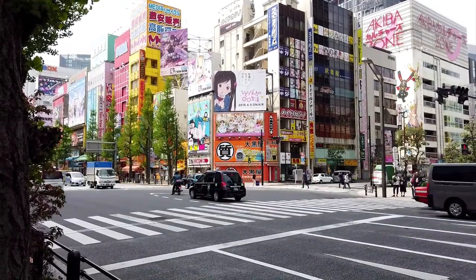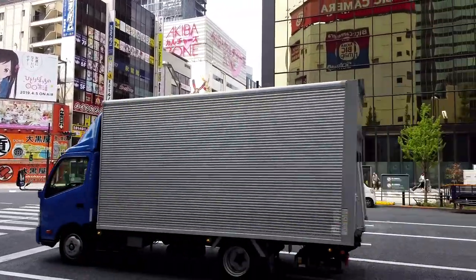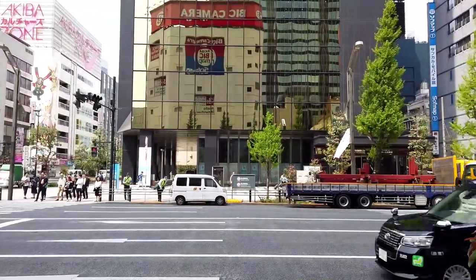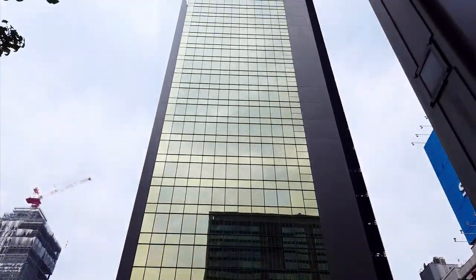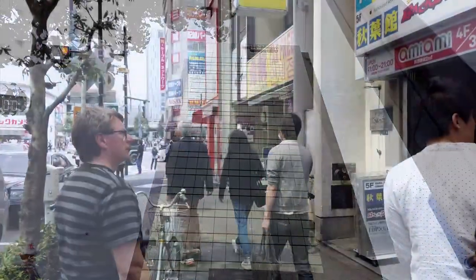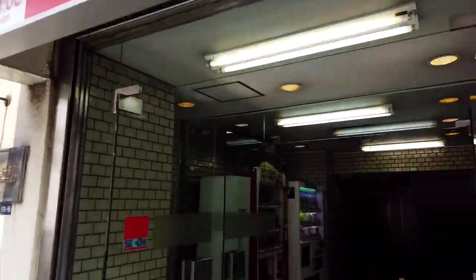Greetings everyone and welcome to Tokyo. I'm glad you tuned in to the latest episode of Heads Unboxing. If you go shopping in Akihabara and you are looking for some nice figures, there's one place you shouldn't miss out — it's the shop of Ami Ami.